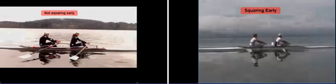Moving along, you can see they square up nice and early. They also tend to dip their hands down while they square up, whereas ours are just tracking level at this point.